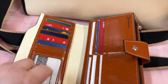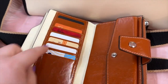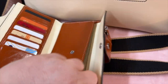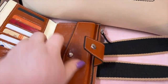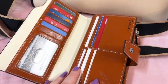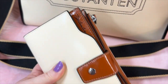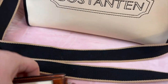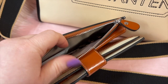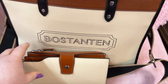You have a ton of card slots here and here, a slip here, and then you flip it — more card slots and a slip here. I have cash in here and it fits perfect. Then you have your zip pocket — this holds a ton. I am in love with this wallet. It is so darn cute and so easy to use. I love that the zipper is smooth. I have change and some coupons in there. Beautiful, and look how pretty it is with the bag.